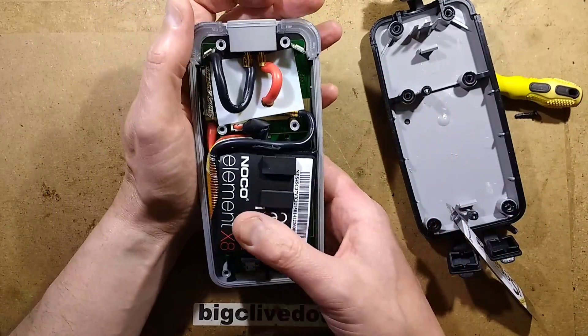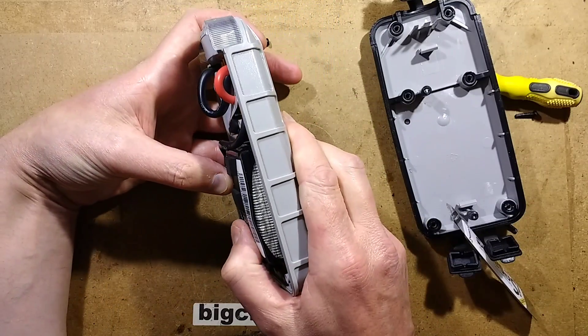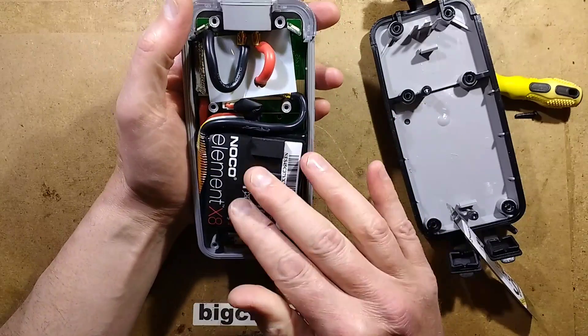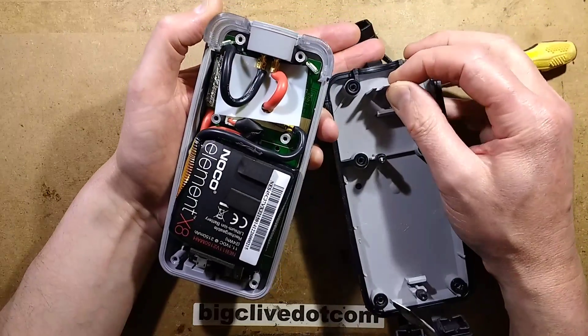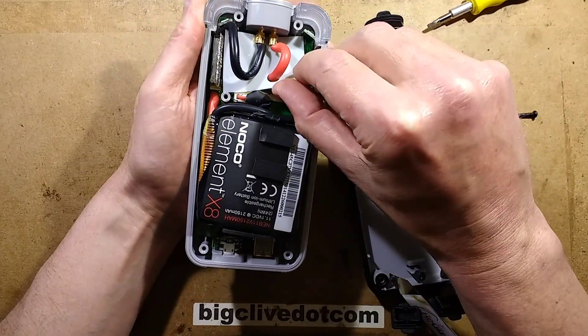I'm seeing a slightly spongy lithium pack. I wonder if that's puffed up — it might just be the heat shrink, but we'll cut that open afterwards if needs be. I wonder if those little prongs were actually holding these terminals in. Well, that's a bit scary. I'll have to make sure I don't short this out accidentally.